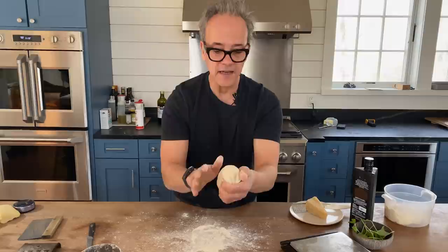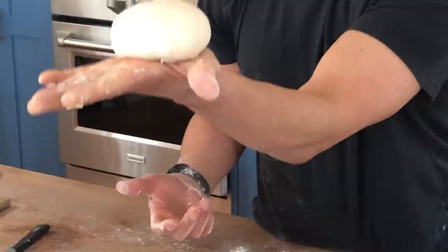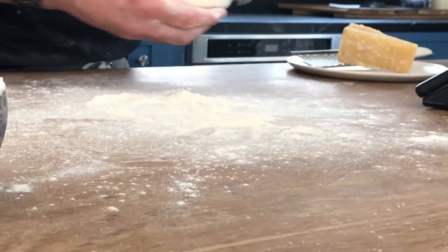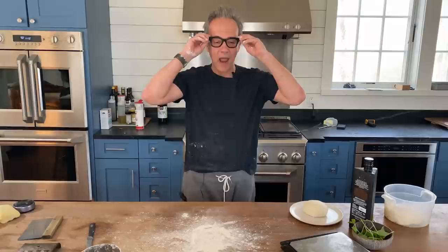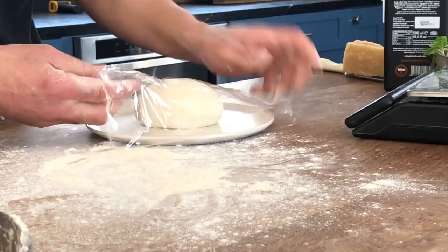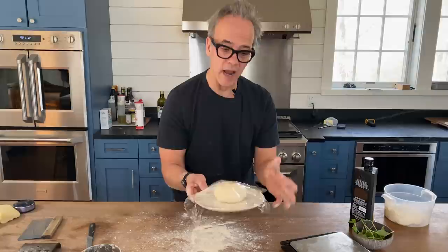I've got this seam side now. I put the smooth side into my palm and aggressively close the seam. I've got this really nice dough ball. Because I've got several hours, I'm going to put this somewhere out of the way. I'm going to cover it — I can use a plate. If I'm doing several, I might grab a sheet tray. Then grab some plastic wrap and cover this dough loosely but airtight, and let it rest for several hours. If using a sheet tray, I'll put four or five on there. Cover it and let it rest at room temperature four or five hours.